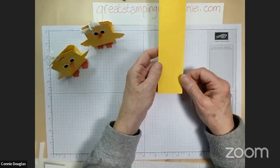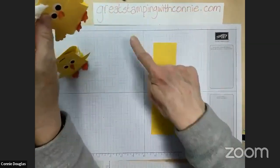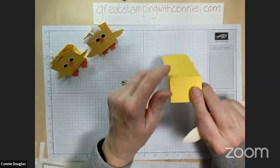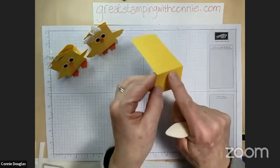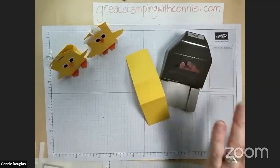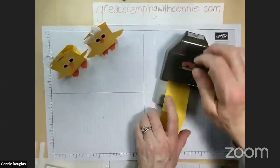Once we have that embossed, fold it on the score lines to get it ready. I embossed a little past the score line but that's not the end of the world. Then I'm using a punch called the Fancy Tag Topper — I didn't write that name down either but it's in the catalog — and I'll just use that to punch both ends of the piece.